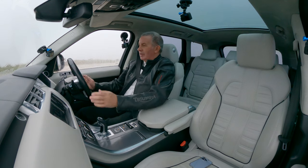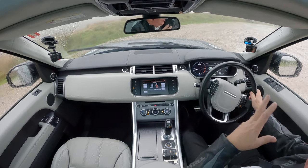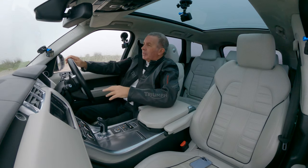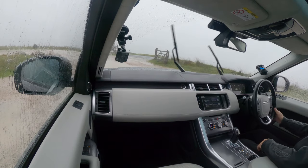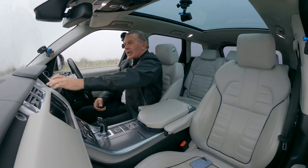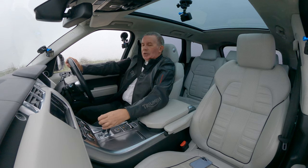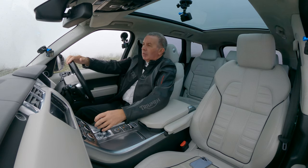We've also got heated rear seats as well. The heated steering wheel is an absolute godsend. This has got access height too — when you stop the car, it goes down. So we've got the key, stop the car, and there we go — we're going down. That allows you to get out a little bit easier, not as far to go down. Then when you set off again it'll pump up and away we go.